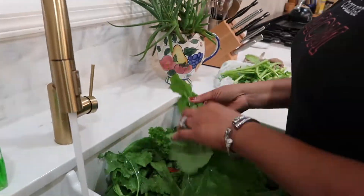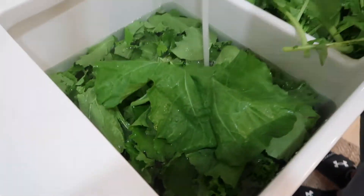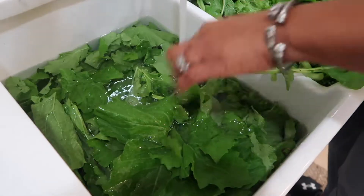Next, you're going to soak your greens in warm water with baking soda. You will do this three times — that part is very important.